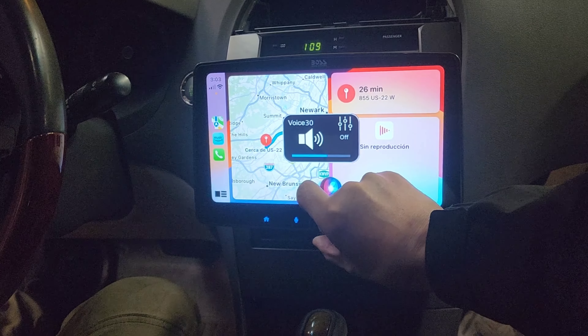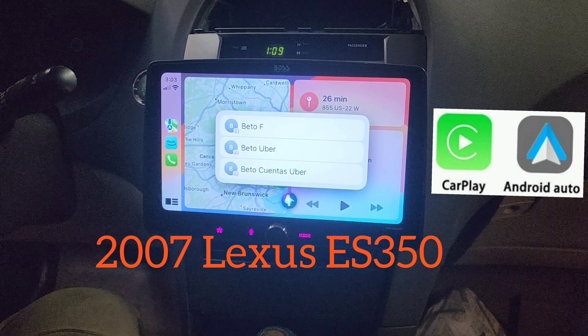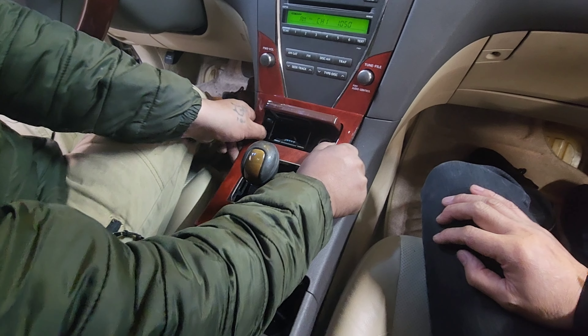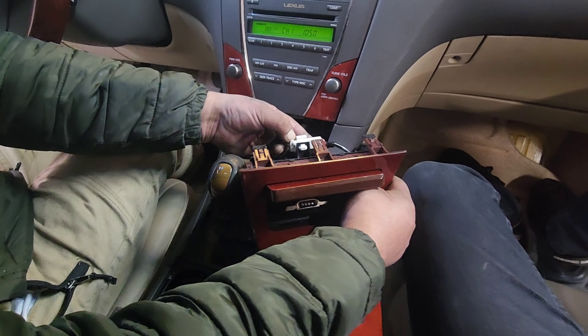We are going to change out the radio. First thing we are going to do is remove this wood grain panel on the bottom — it comes out. Then disconnect the lighter plug.